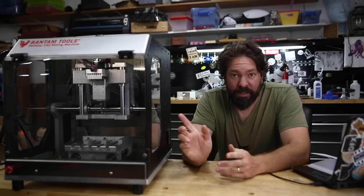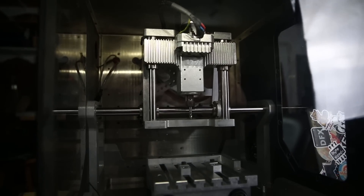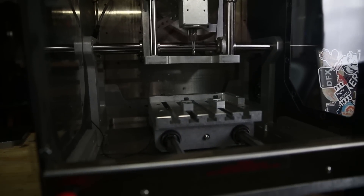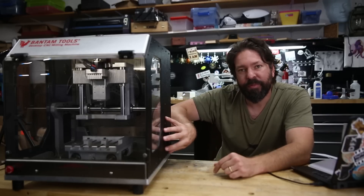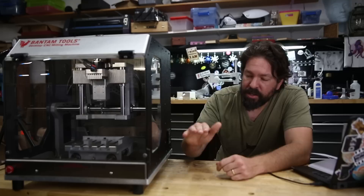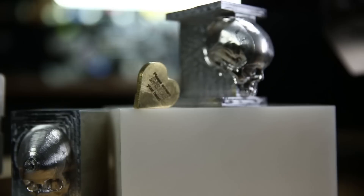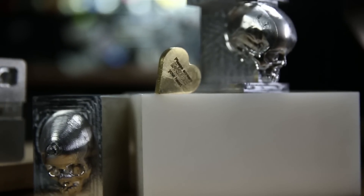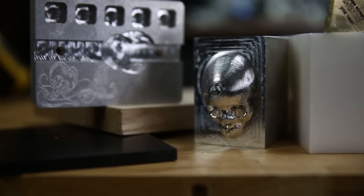The spindle is a 250 watt quarter horse spindle. As far as the physical construction of the mill itself goes, you have an aluminum frame that is 5 and 1/8 inches thick, and the shafts that everything rides on — the rods — are 20 millimeters thick. It's meant for cutting the softer metals like aluminum and brass. You're probably not going to be throwing a block of titanium in here, but who knows?